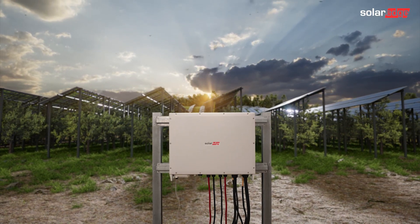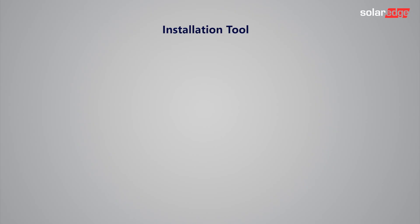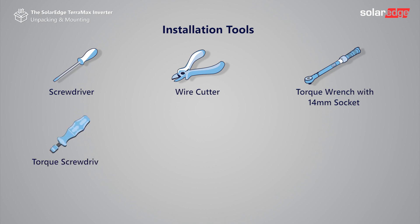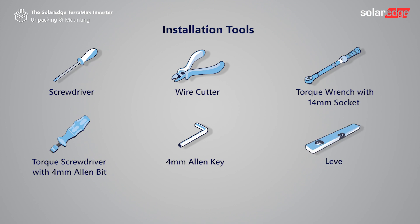Let's start by preparing the wiring tools: a screwdriver, wire cutter, torque wrench with 14mm socket, torque screwdriver with 4mm Allen bit, 4mm Allen key, and a level.